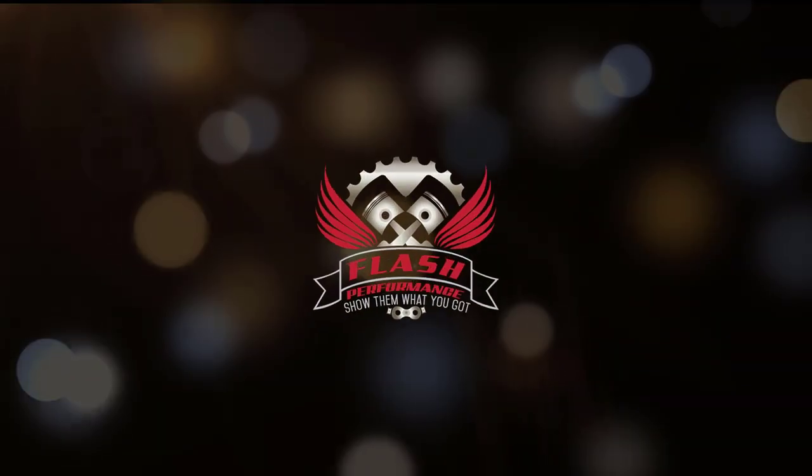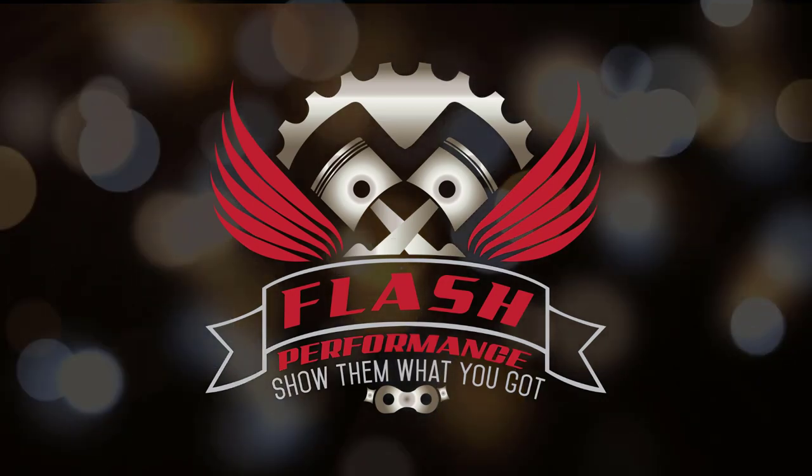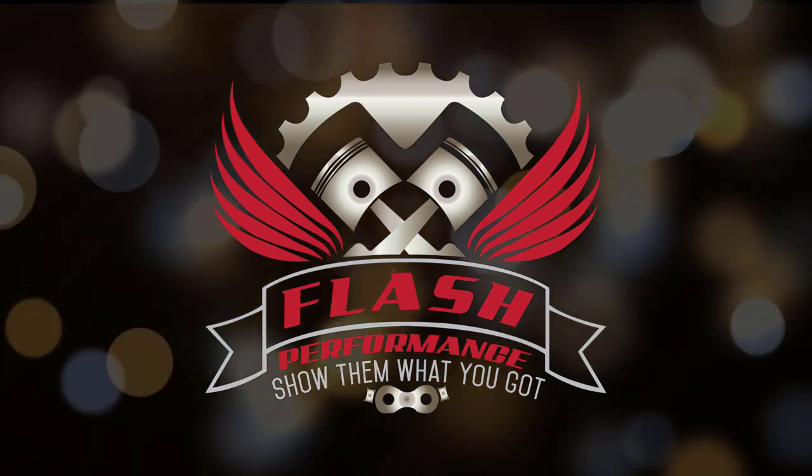Welcome to the Flash Performance Garage where I am in big trouble with my wife. The reason I'm in big trouble with my wife is because our electric bill has been a little bit higher than it normally has and she just cannot figure out why.